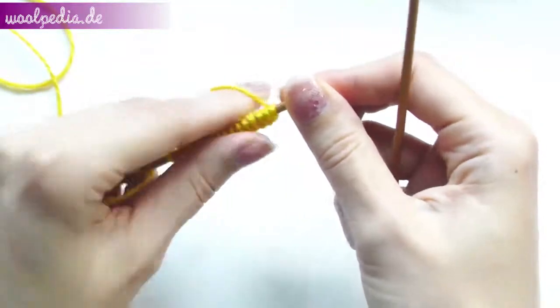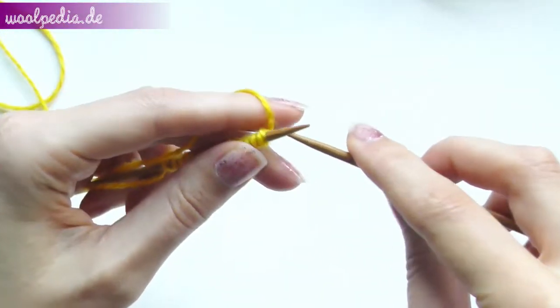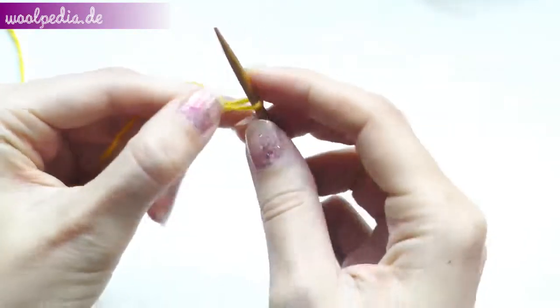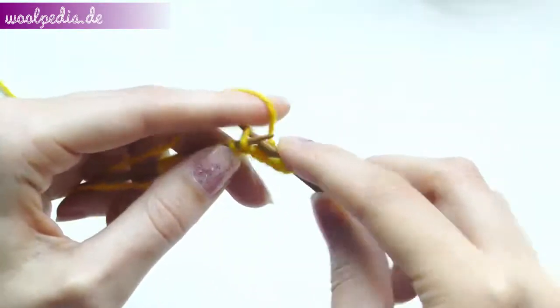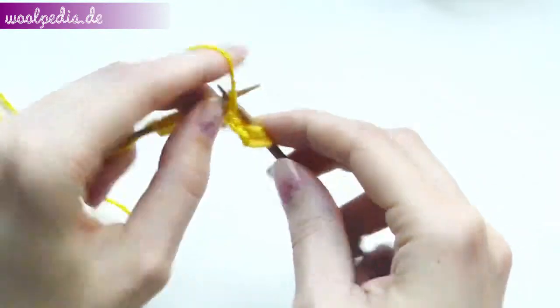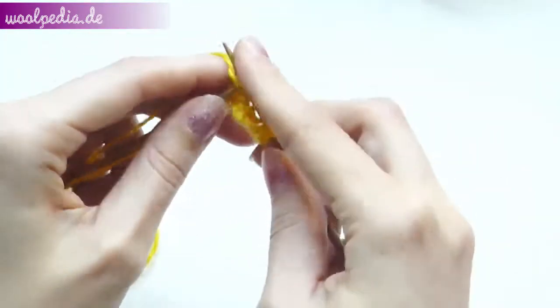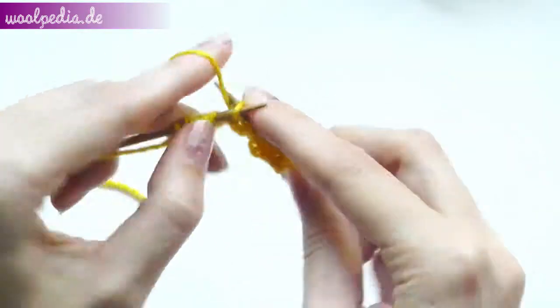Start by knitting four stitches through the back loop. Now purl four. Then again knit four and purl four.